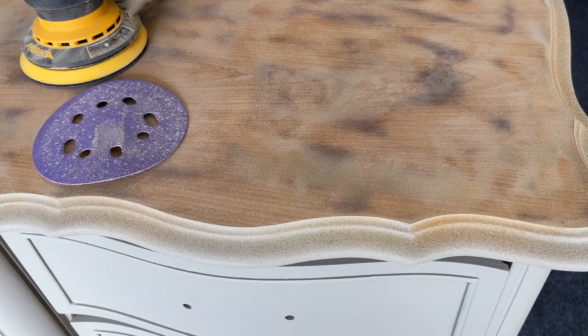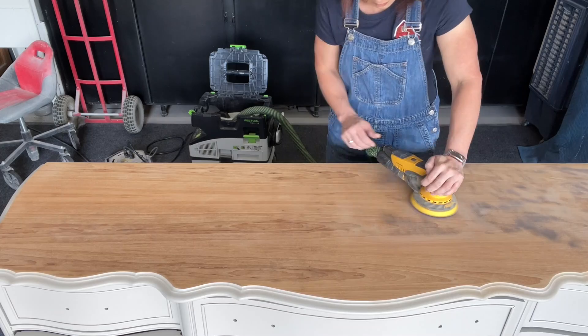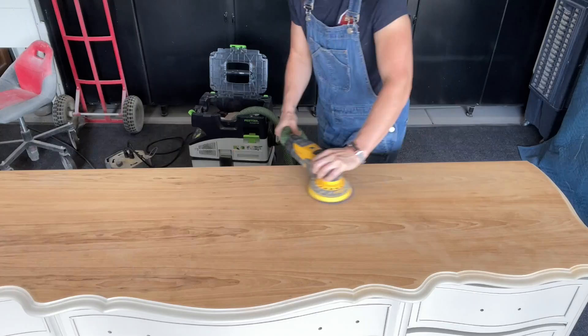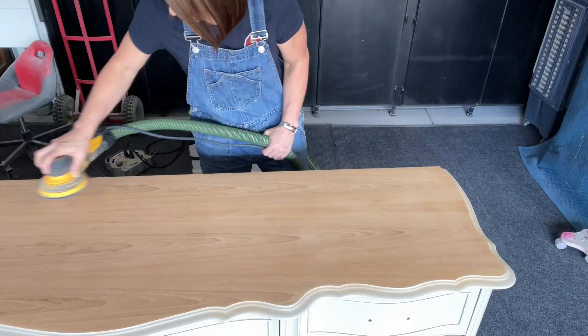Now I've got my good 100 grit and very quickly it starts to come together and I'm getting all the remainder of that finish off. After this 100 grit I'll switch out to my 120 grit and then work my way up to 150, which is where I decide to stop because I felt that was plenty smooth enough. Keep in mind when you're sanding: don't apply really heavy pressure with your sander, and keep the sander very flat to avoid any divots or dents in your surface.